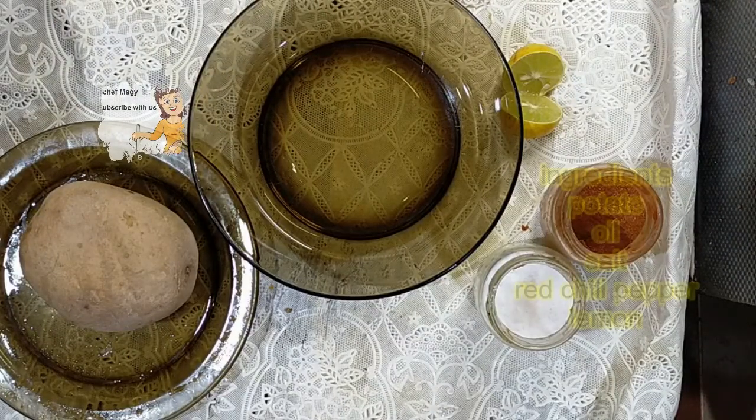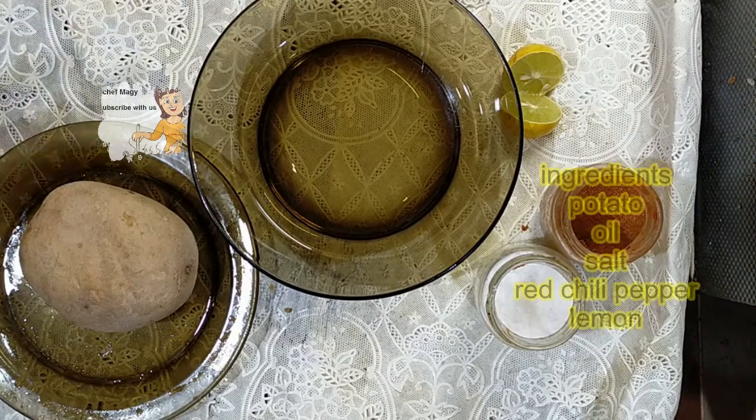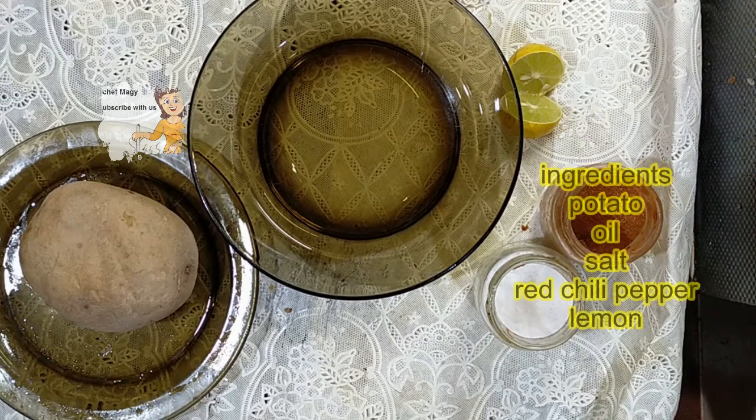Hello everybody in our channel. Today I am going to cook potato chips with lemon and red chili sauce.